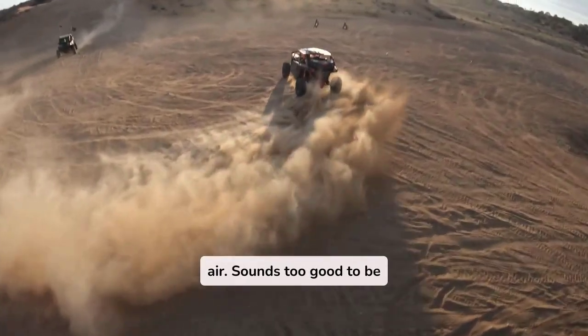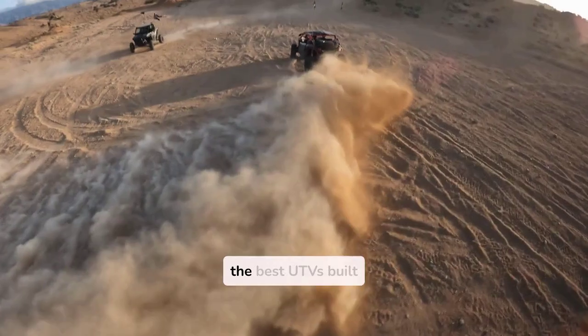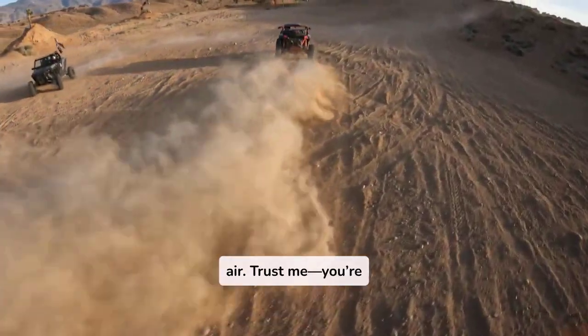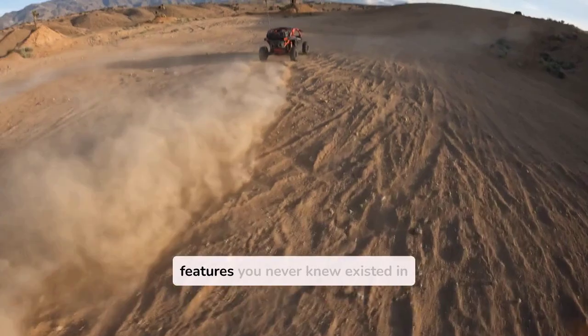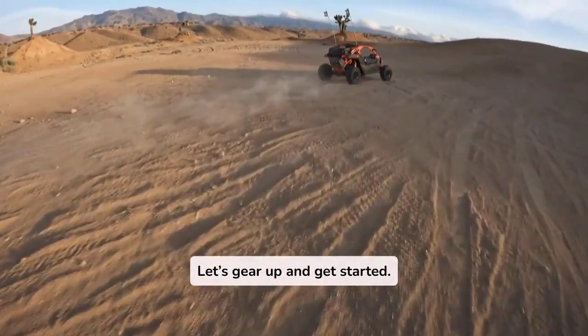Sounds too good to be true? Well, stick around because today we're diving into the best UTVs built for catching massive air. Trust me, you're about to discover some insane features you never knew existed in a UTV. Let's gear up and get started.